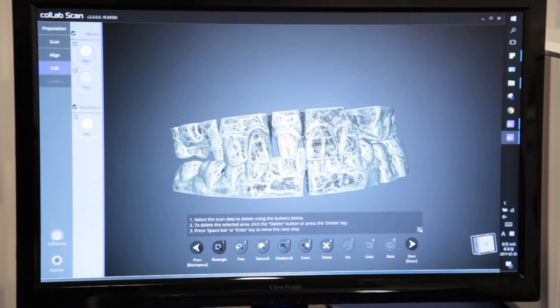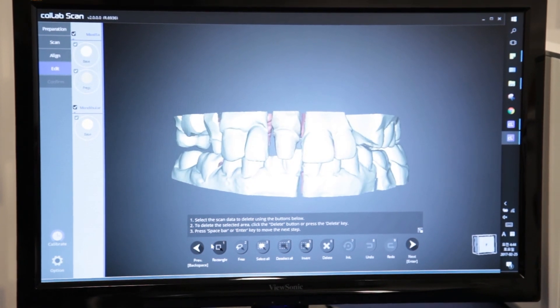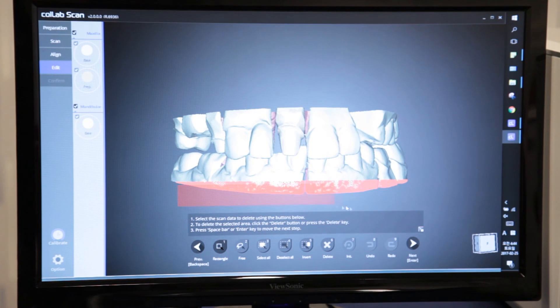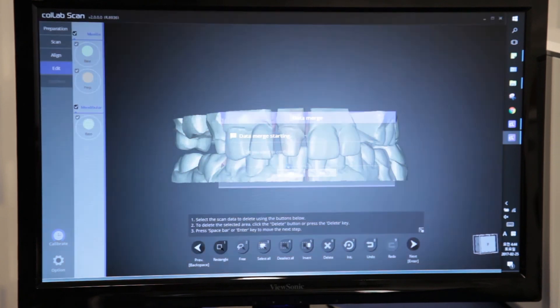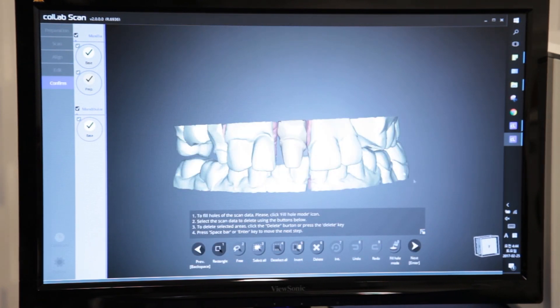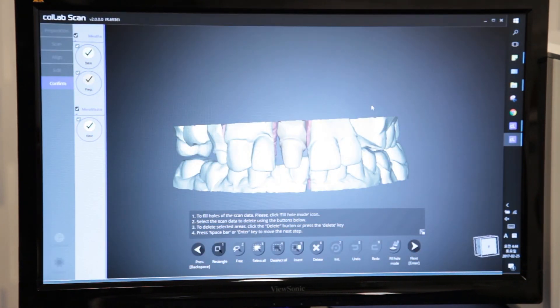Now we can edit our meshes. If you did not raise the line, you can use the rectangular function to trim the base — drag and highlight the base, then delete it. We'll continue by hitting next and allow the software to merge. Our models are now merged. We'll finish by hitting next and exit the program. Thank you for watching this tutorial of the new CoLab 2017 software on the Identica Hybrid Scanner.